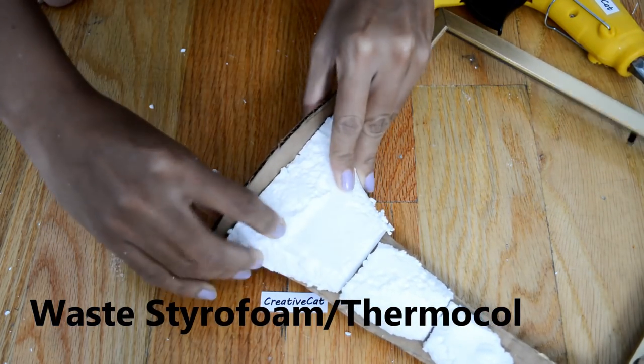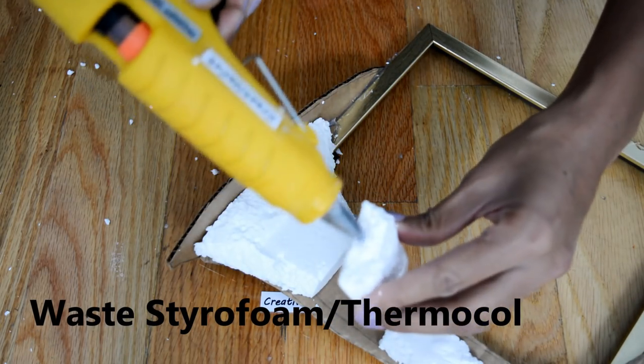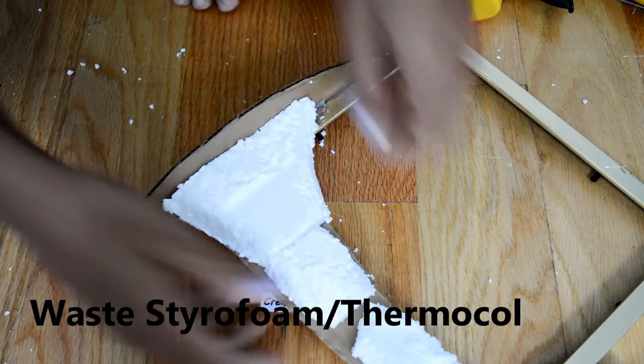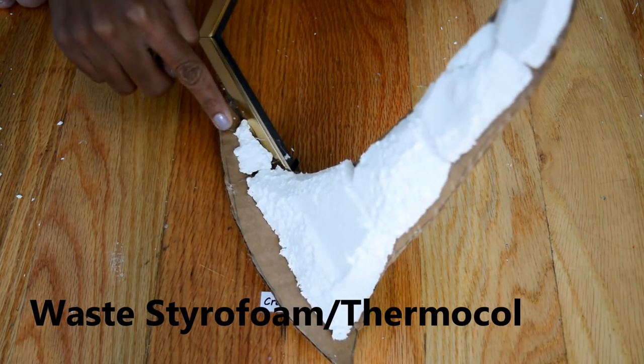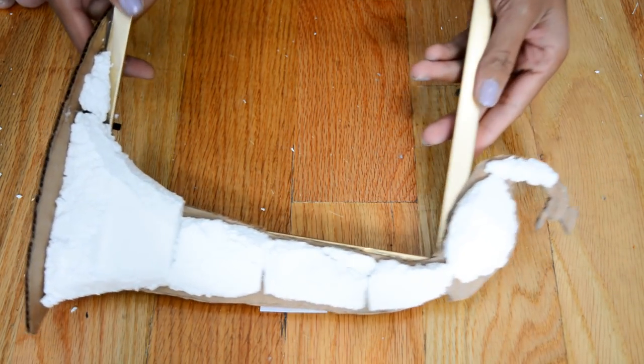Now I will stick them to the cardboard using hot glue. So like this I have fixed all the styrofoam pieces in peacock shape.